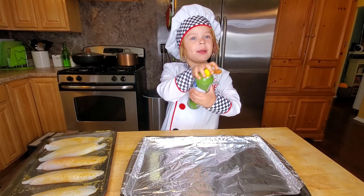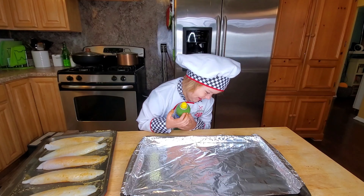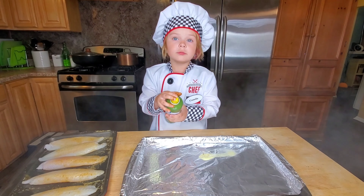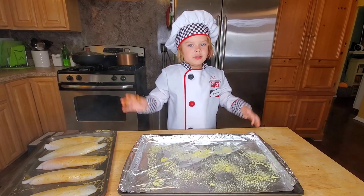Now I'm going to spray my pan. I put my fish in so it doesn't stick. Now I'm going to try to turn my fish into this pan.